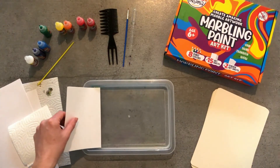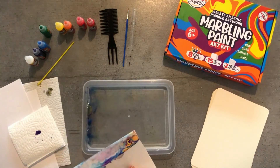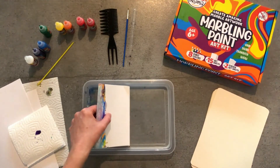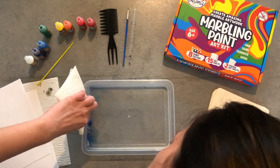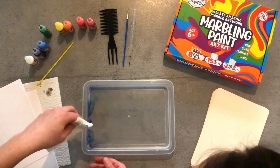You can reuse the same batch of liquid for many art pieces. Before you start your next artwork, you can trace a piece of scrap paper across the surface to remove any excess paint. It is possible that some of the paint will sink to the bottom — this is okay, as long as it is not on the surface of the liquid, it will not show on your artwork.